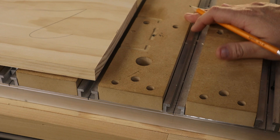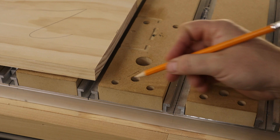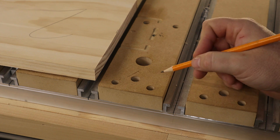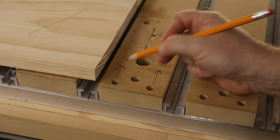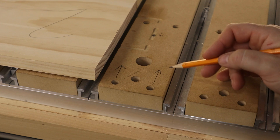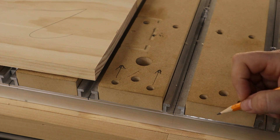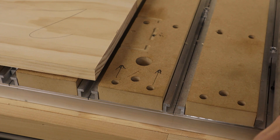I've had these slats on the machine since about September testing this. One other change I made is I moved these two threaded inserts up about an inch and a half, so they're closer to the dog hole here, which we'll talk about later. I've incorporated that change into my new slat design, and on the free files you can download, this change has already been made.